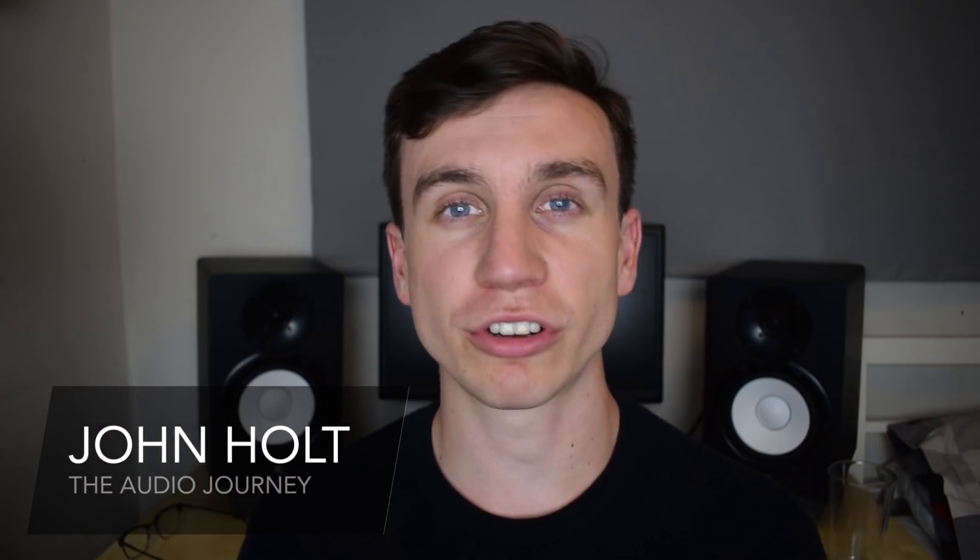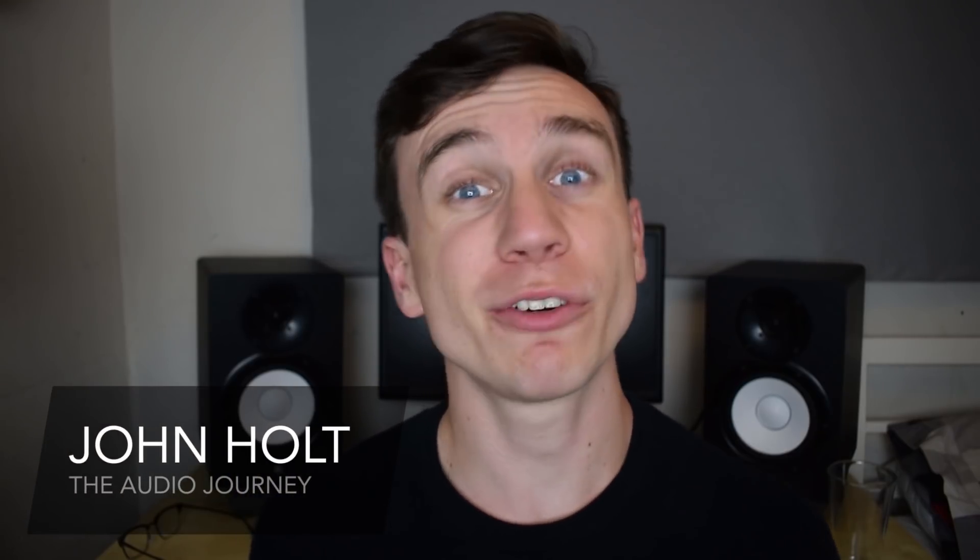How's it going guys? It's Jon Holt here with The Audio Journey, helping make music production accessible to all. Here on this channel I do a variety of music production tutorials mainly focused towards beginners and beyond, so if that's something you might be interested in then definitely consider subscribing.